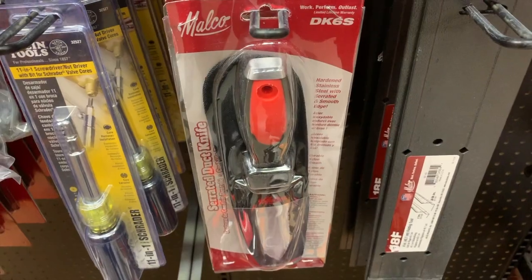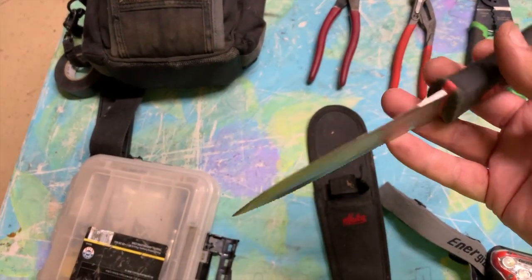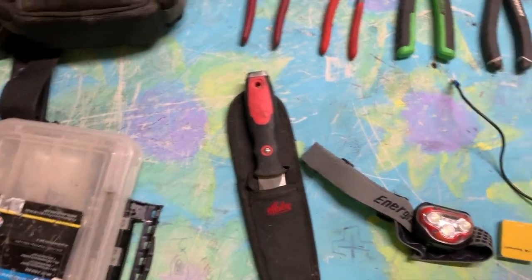A duct knife — I'm not really doing a video on duct installation, but you need this. If you're doing a demo or taking out a unit, it makes a really good caulk scraper. You'll want a duct knife in case you have to cut things open.